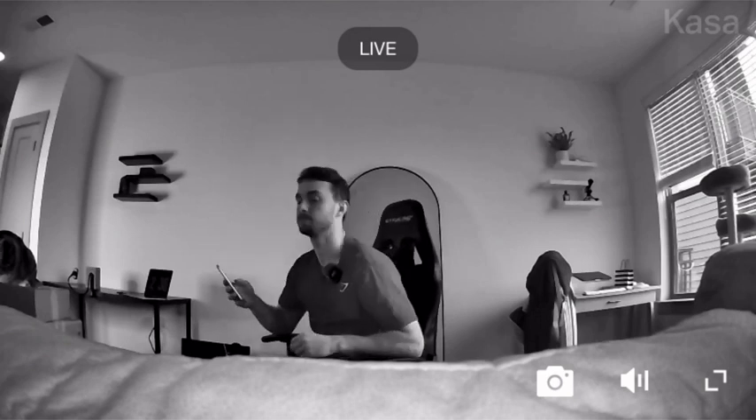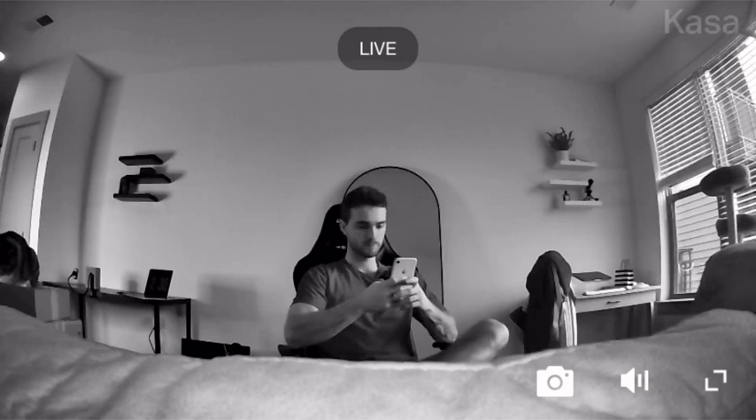As we can see right here, this is the night vision. This has to be one of the most clear night vision modes I've seen on any camera. It is very nice.